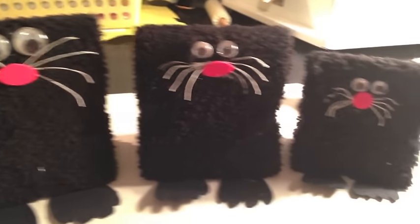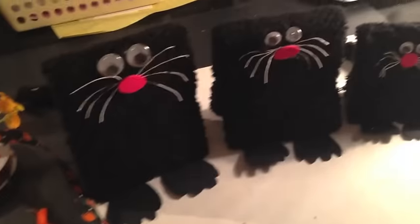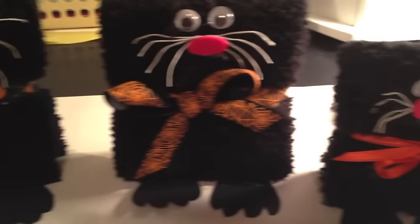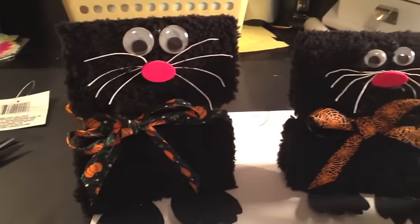They're all taking on their own little personality. Now it is time to give each cat a collar using my three kinds of ribbon. With their collars on, making the little notches in the body gave the head and the body a little more definition. They're ready for their hats.